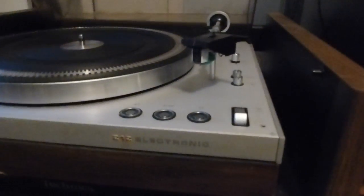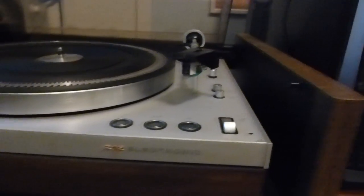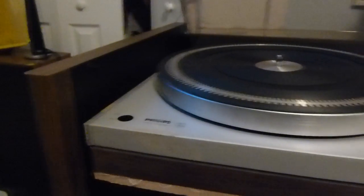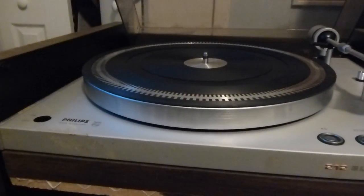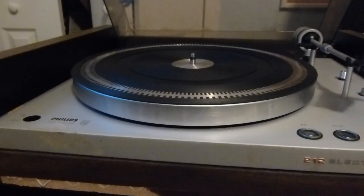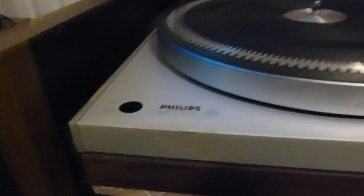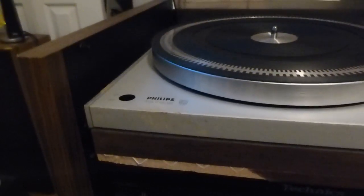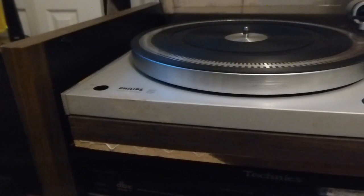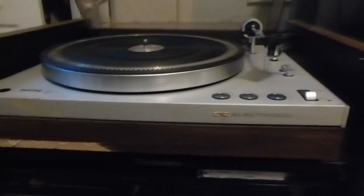It was actually in relatively good shape for what it was. The needle was actually still at least somewhat good. The only major problems were the belt was shot, which I've since fixed — I ordered a new one from turntableneedles.com and popped it right in. The power switch was broken; it was stuck in the off position, so I took it out and jumped it. Now I just have it plugged into the switched outlet on my JVC integrated amp.